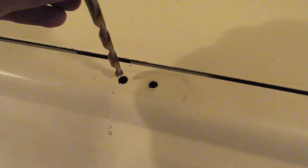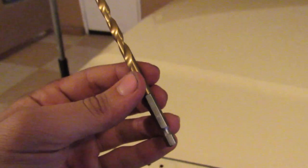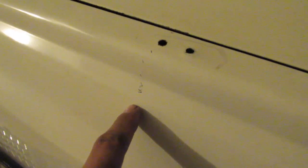Now comes the sketchy part — the drilling. Since I already have the existing holes, I can check what size they were. It looks like it was a quarter inch. Be careful when you do this — the first time we did it, Leo was drilling and it slid down and kind of messed up some of the paint.